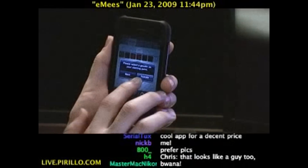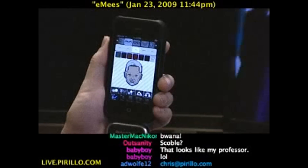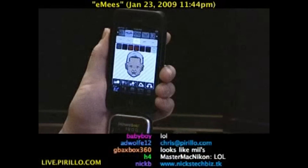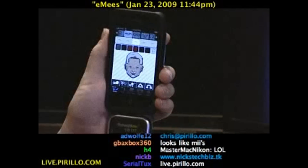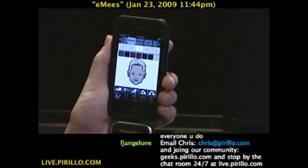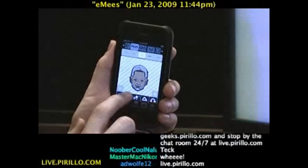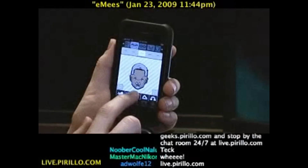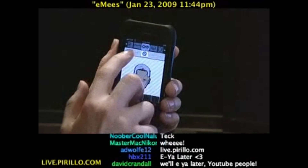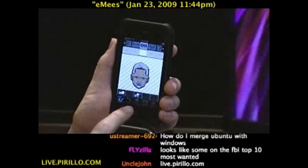And of course you're also welcome to join us in our community of geeks at geeks.parillo.com. And of course in our chat room, which is typically talking tech. We love talking about fun things like this. I share my experiences with everybody else on this live video feed, which is happening 24 hours a day, seven days a week at live.parillo.com.